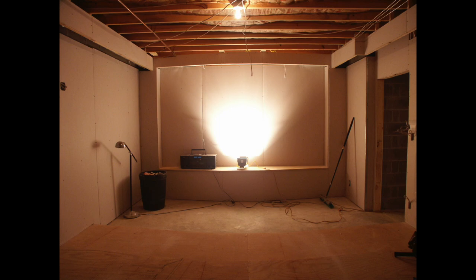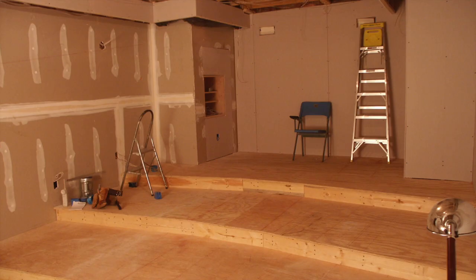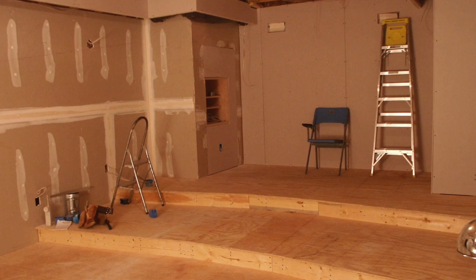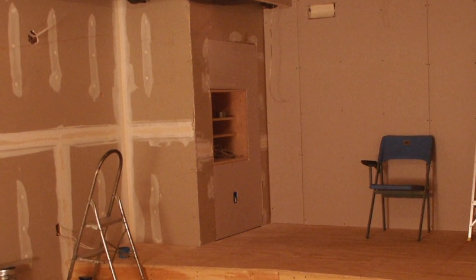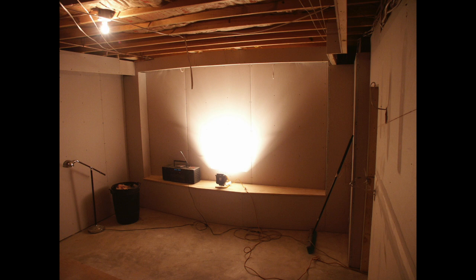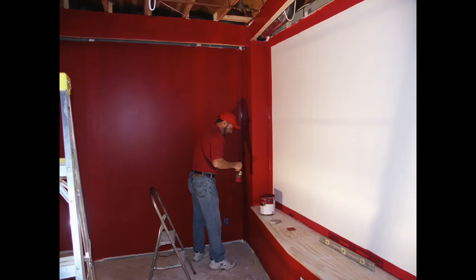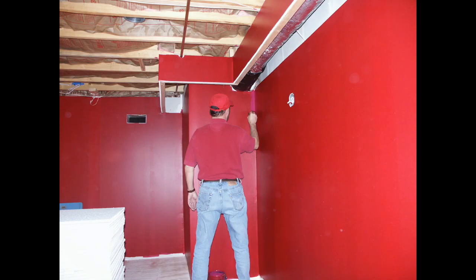I failed to get any images of the actual sheetrock work, but you can see how it turned out. In this image you can see the area I created to house all of the audio and video equipment, as well as all the light control circuits. For the screen, I used a pure white eggshell finish. For the walls, I selected a dark, deep red color — I had to paint that trim about five times to get it to coat properly.